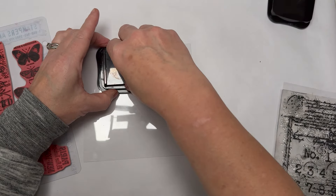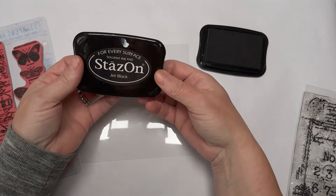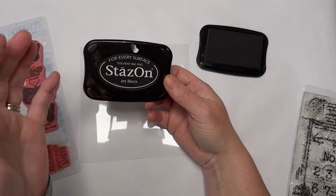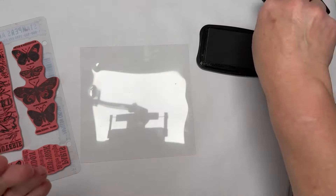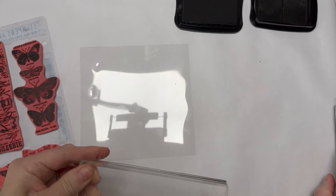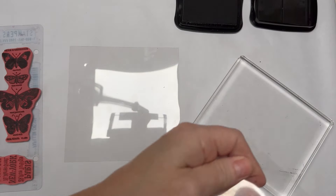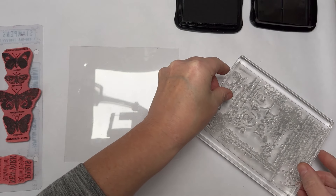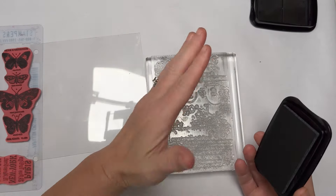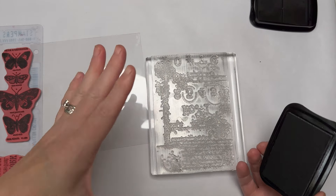StazOn is a solvent-based ink and some people don't like the smell, and some say it ruins your stamps. I've used StazOn for years and years on my stamps and it's never done them any harm, so it's up to you. Decide on what stamps you're going to use. I have quite a large selection of stamping blocks — you can also use a stamping platform, or attach stamps to DVD or CD cases to give you a large surface.